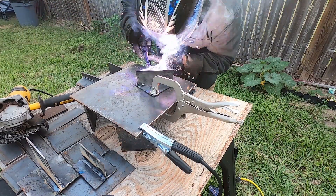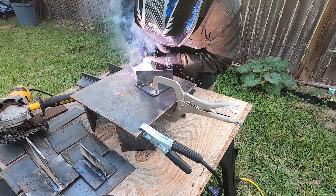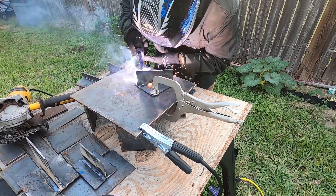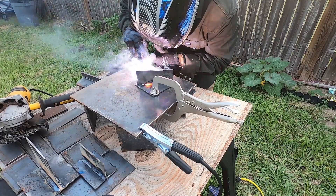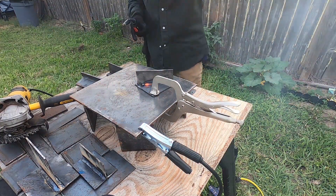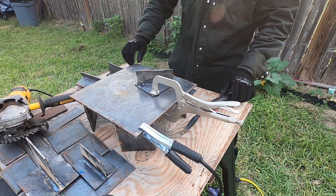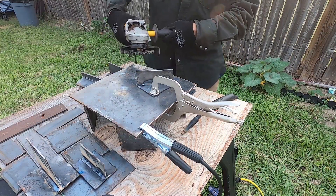You want to have that tilt — you can see that tilt right there as I'm moving along on my weld. I'm also looking at the puddle to see the shape of my weld. That's how you know how big your weld is coming out. You don't look ahead or anywhere else; you're looking at the liquid part of your metal at the time.